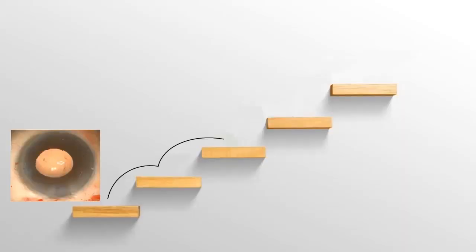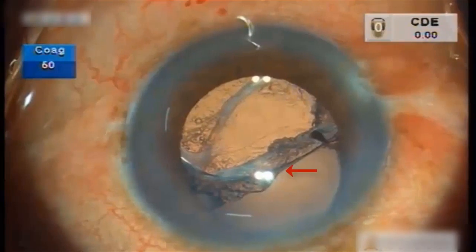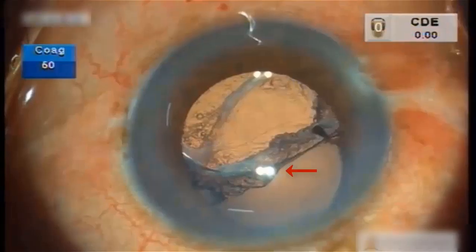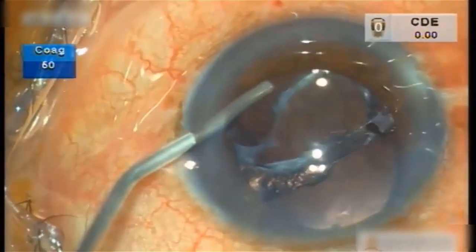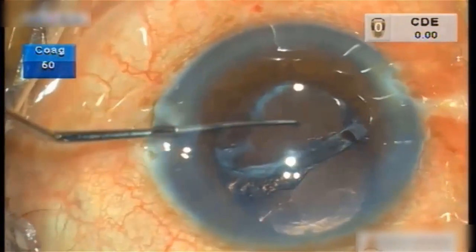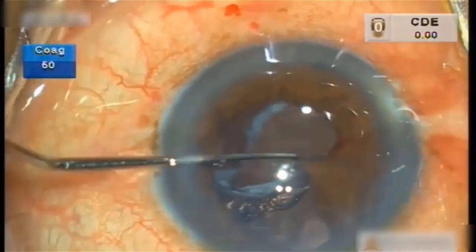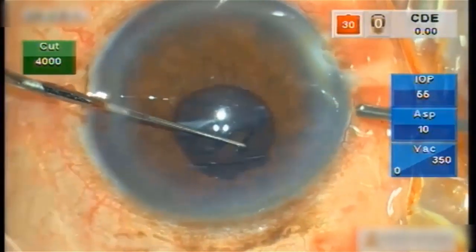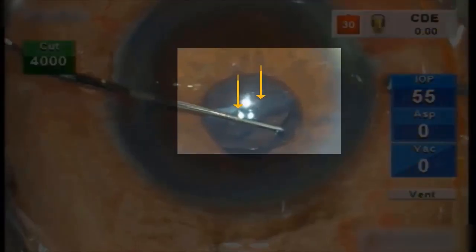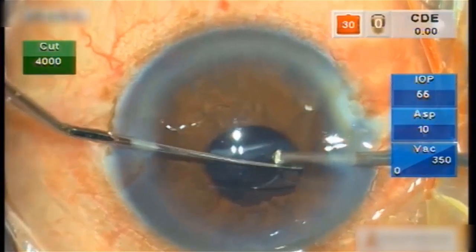There are various other indications for this technique as well. This is a case of late in-the-bag lens dislocation following ocular trauma, where an IOL explantation plus scleral fixation of the intraocular lens was planned — but we had other plans. Once the adhesions were released and mechanical constriction of the pupil was achieved, we planned for a single haptic fixation of the same intraocular lens. The intraocular lens was tilted and the fibrosed bag complex was removed centrally by doing an automated anterior vitrectomy.